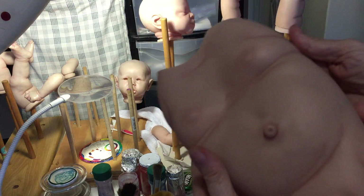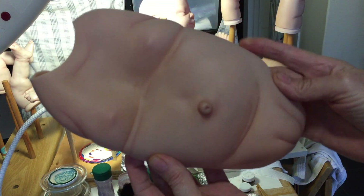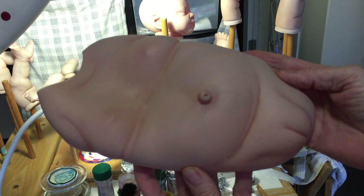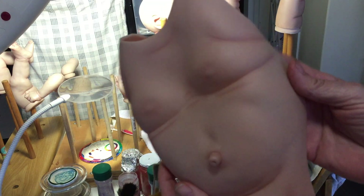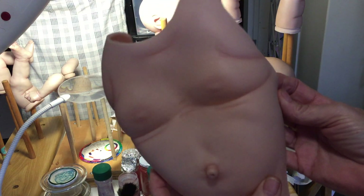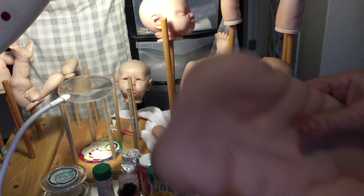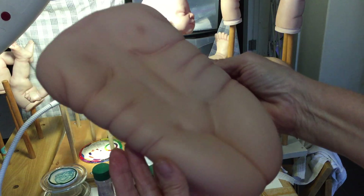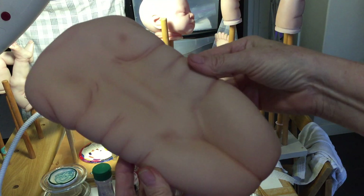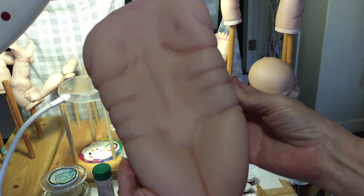I gave her a warmer skin tone and then did the creasing, and then baked it. This is the back part. It's coming right. But you can see the difference in the orange, what it was, and the skin tone what it's now.